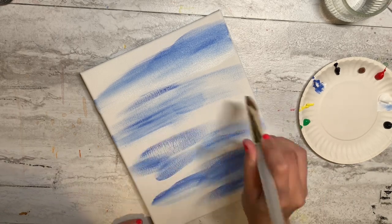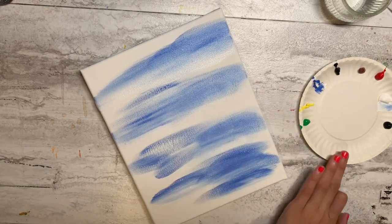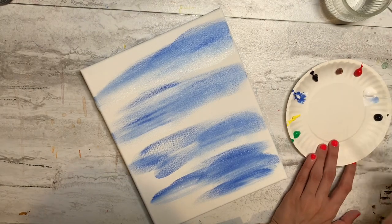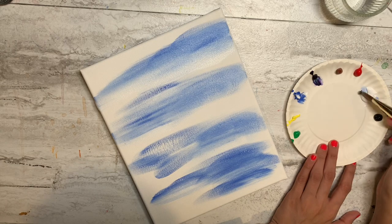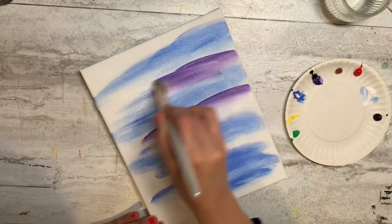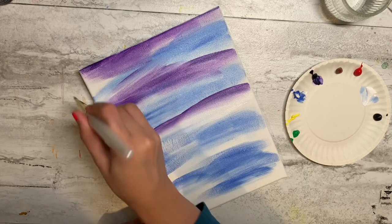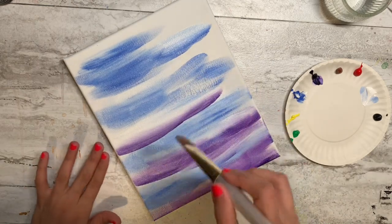You can also paint the edges if you're working on canvas. Now I'm going to do the same thing with purple. I like to use a little bit of water. I'm taking a little purple and a little white, going back and forth left and right, covering all the white area. As I'm painting, I like to turn my canvas because it's easier to paint the top than the bottom.